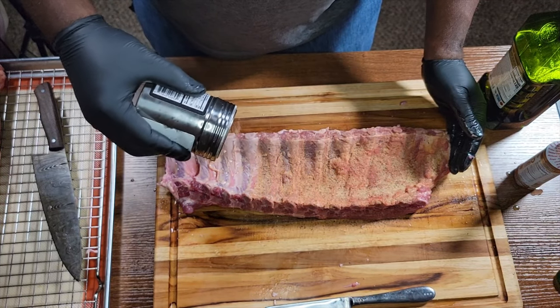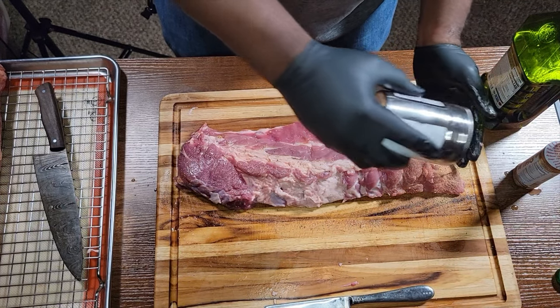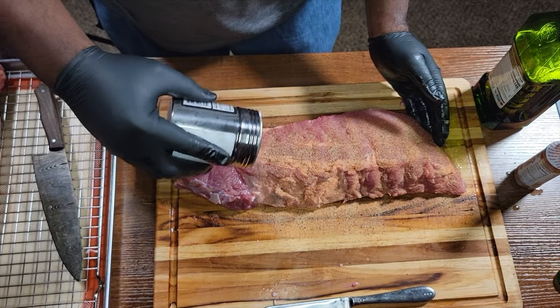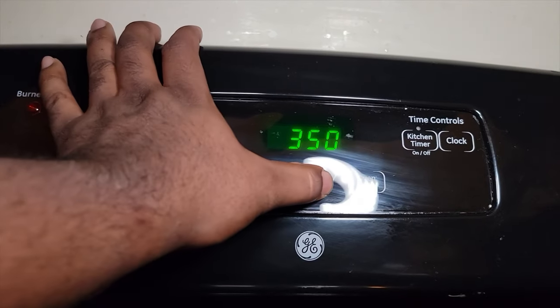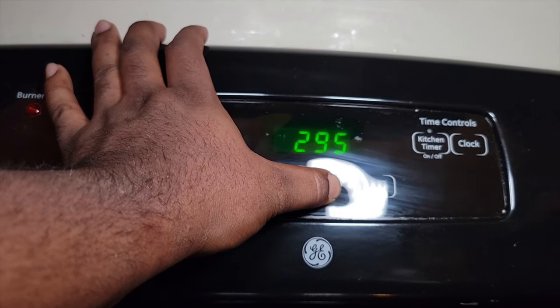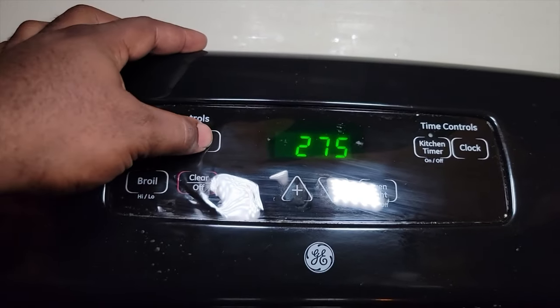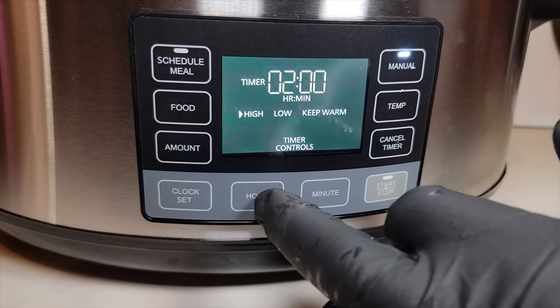This recipe is going to have you in the game any time of the year — rain, sleet, or snow — you can always have some delicious ribs in the comfort of your own home, or if you've got a smoker and just don't want to fire it up. We're going to preheat our oven to 275 degrees and preheat the crock pot as well.